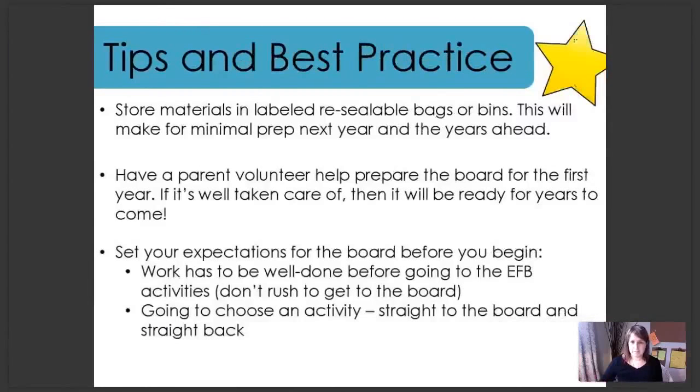Some tips and best practice before we get into the next set of pictures. First, store your materials in labeled resealable bags or bins — this makes for minimal prep next year and the years ahead. Second, if you have a parent volunteer help prepare the board for the first year, that's going to help your workload a little bit. If you take care of the pieces and store them really well, this is going to be ready to go for years to come, and it'll be very easy come year two, three, and beyond.